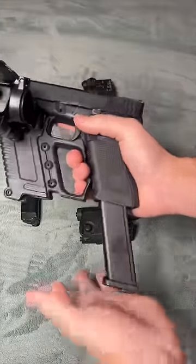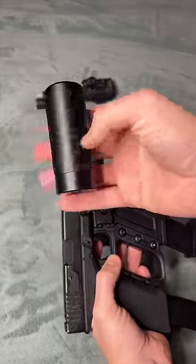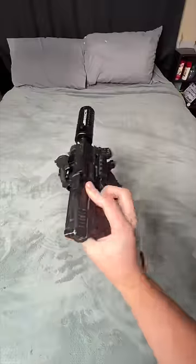Let's put the extended mag in the bottom, of course, and we'll put our other mag in the holder up front. I think we'll put this really thick mock suppressor on the top. Wow, this is terrible.